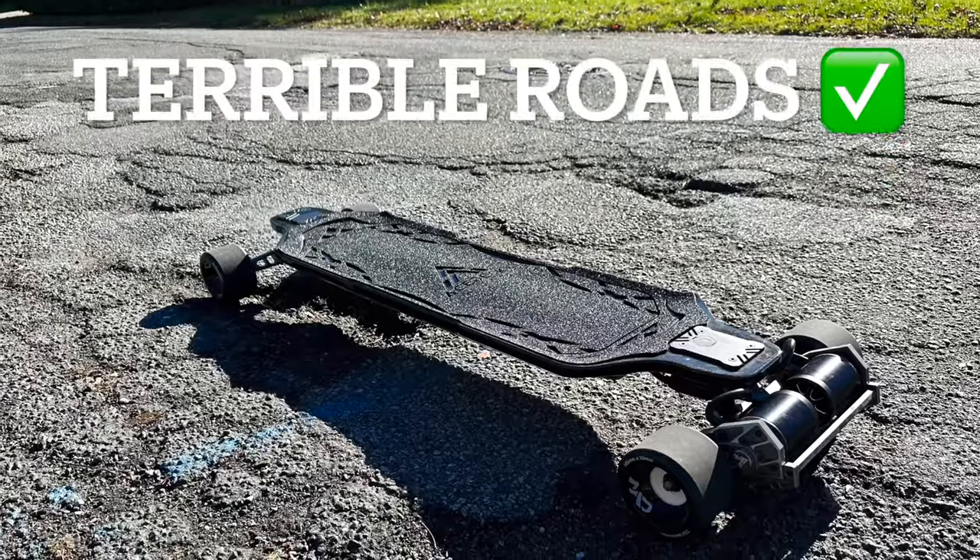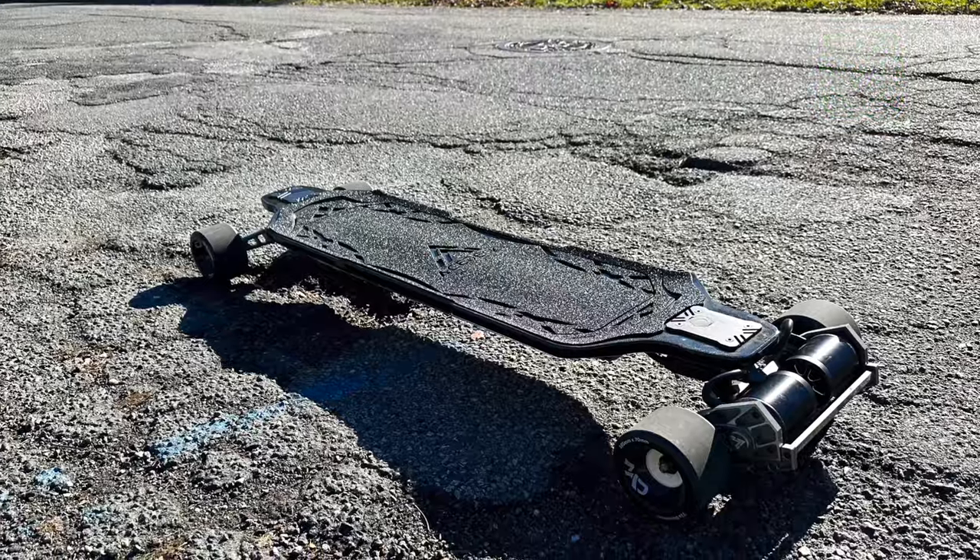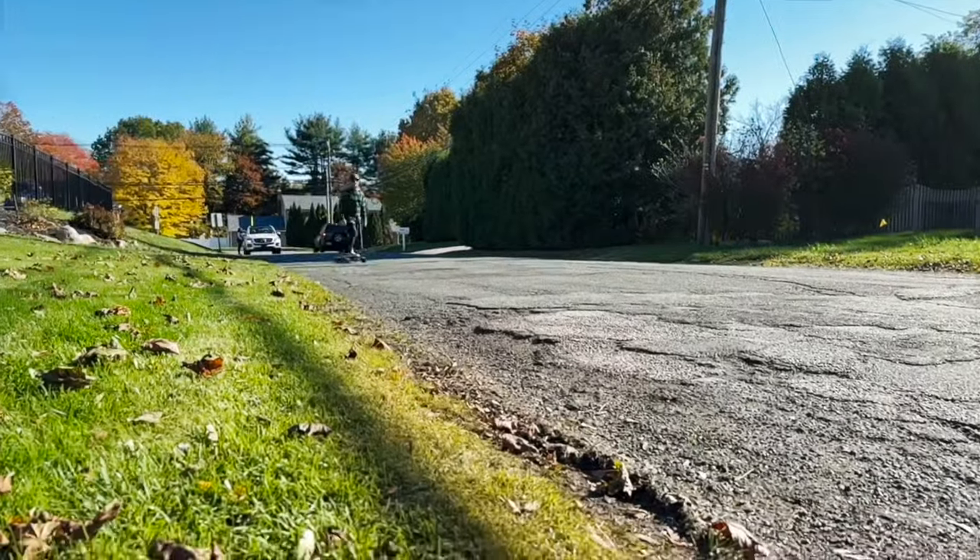As for these Mad Wheels taking on terrible roads, it's pretty simple — these wheels are made for this.